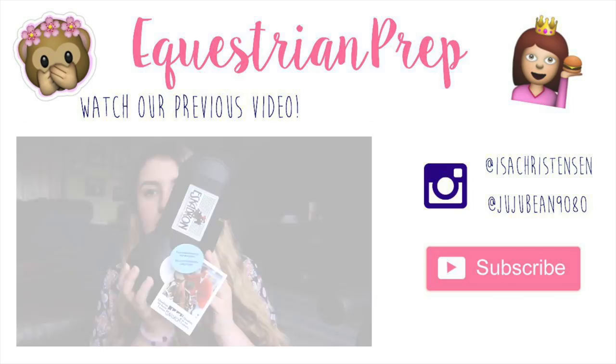I hope you guys enjoyed this video. Be sure to like, comment, and subscribe, and tell your friends to subscribe. Follow us on Instagram because we have riding raw videos. Thank you so much for watching and we will talk to you guys next time. Bye!